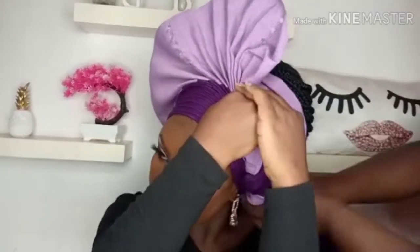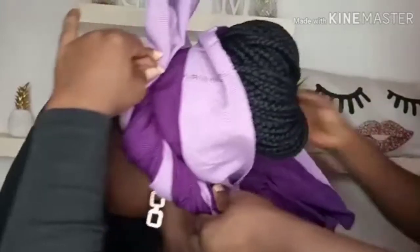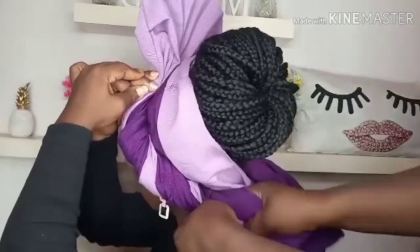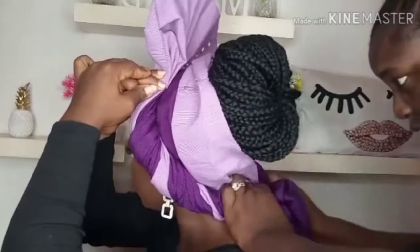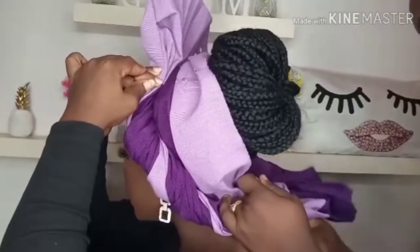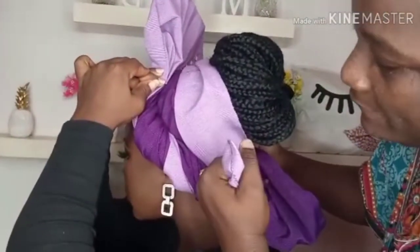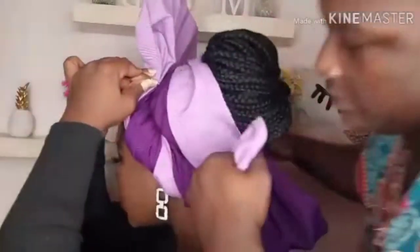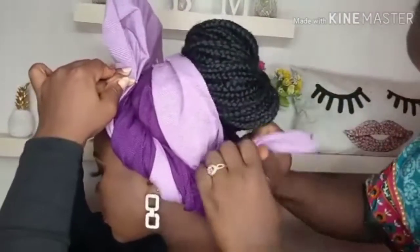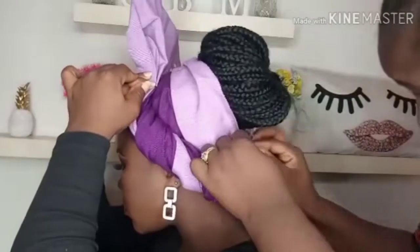I'll be adding it with the 30-part that I told you before, so I'll be tying it now. This is the back. That is the 30-part — I have to secure it there and I'll be tying it now. When you are tying it, you have to tell your client or your model, 'Is it tight enough?' so that you know when to stop tying. So that is it for the back.